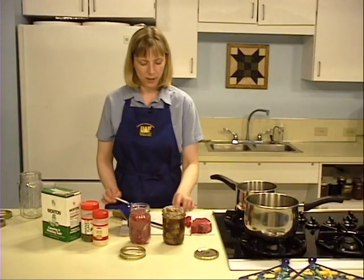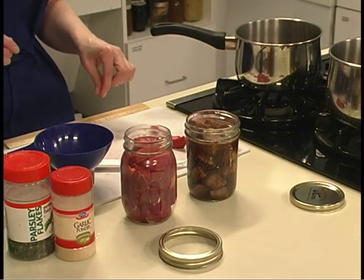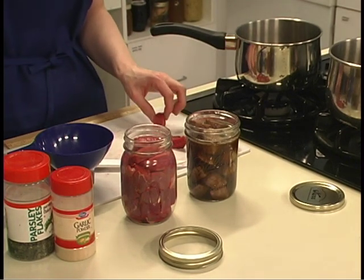For cold packed jars, you will only add meat and seasoning if desired. Do not add liquid.